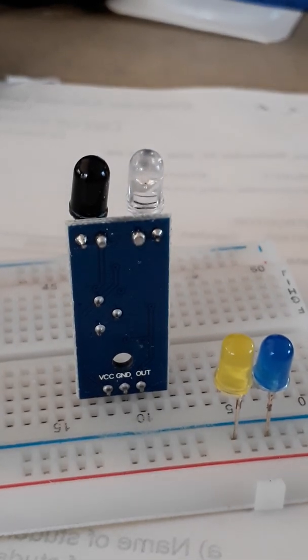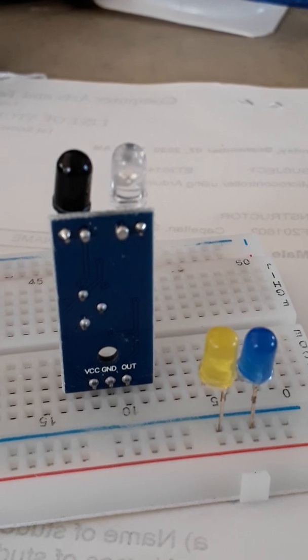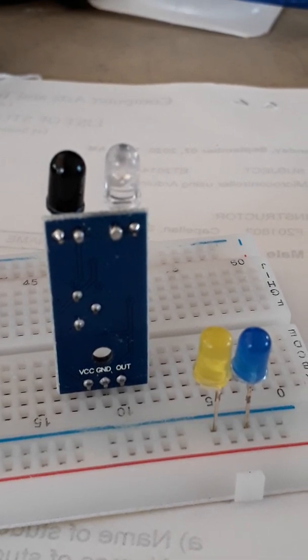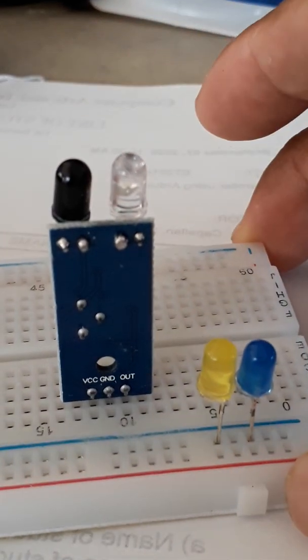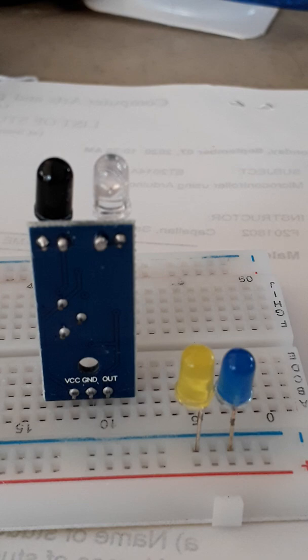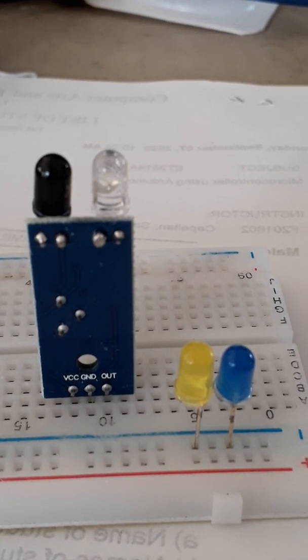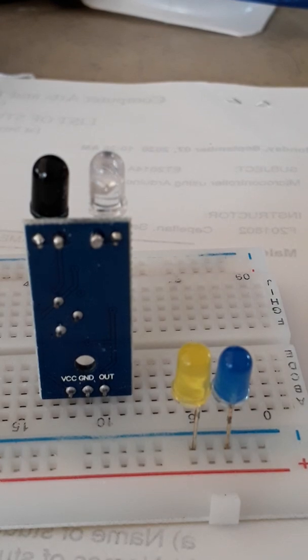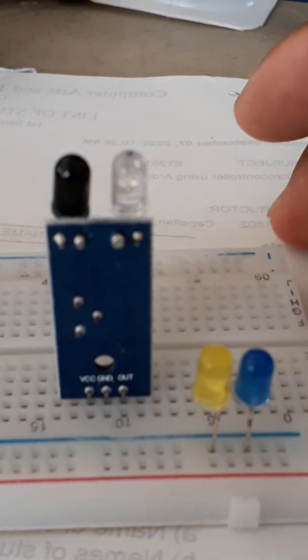Good morning. As I promised, I will be building the IR sensor circuit for this car parking system. I am using a breadboard — when you use a breadboard, you don't need to do any soldering, so this is very convenient for building the circuit.